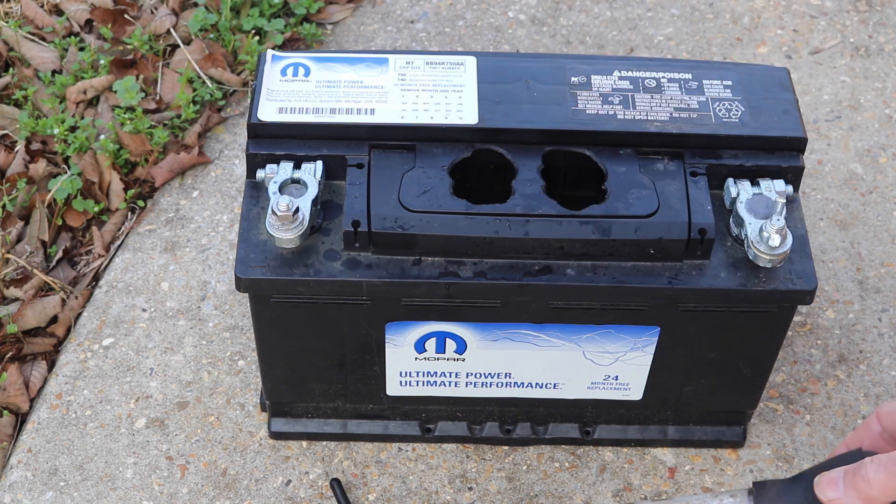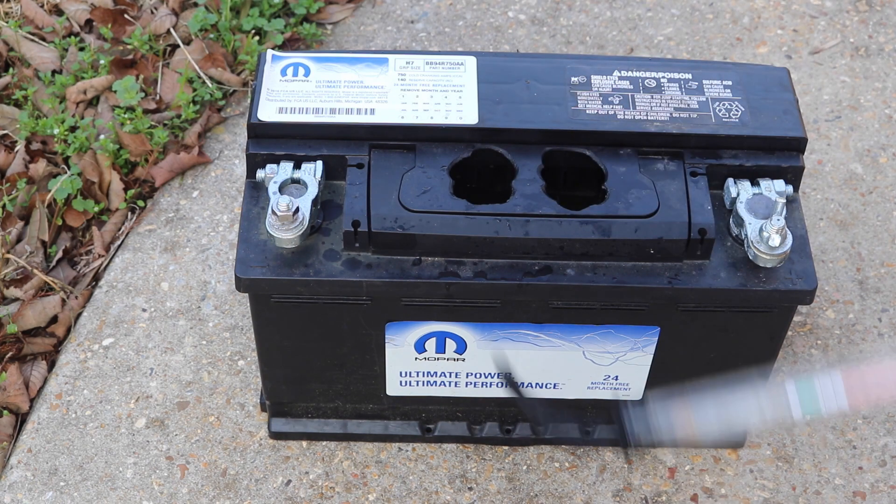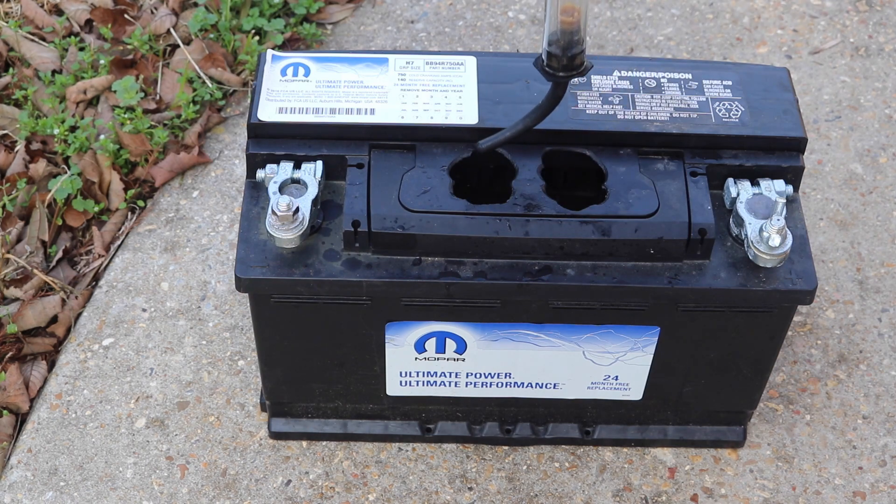Let's check this electrolyte and see what it looks like. Looks like my hydrometer is happy to see me this morning.